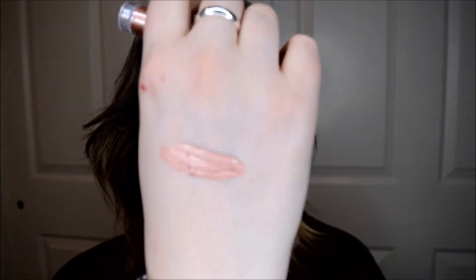So let's do a little swatch. Looks like that. Isn't that gorgeous?